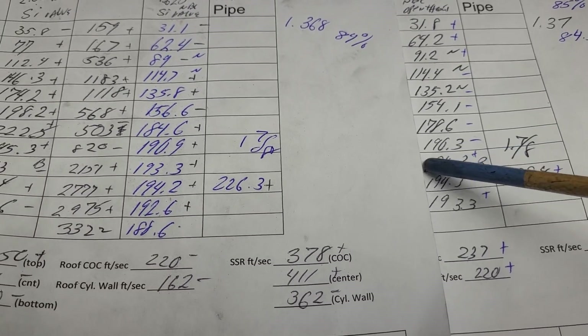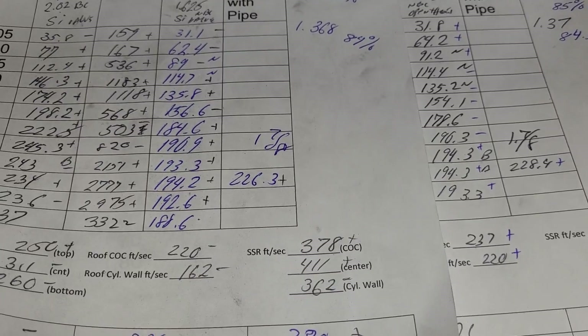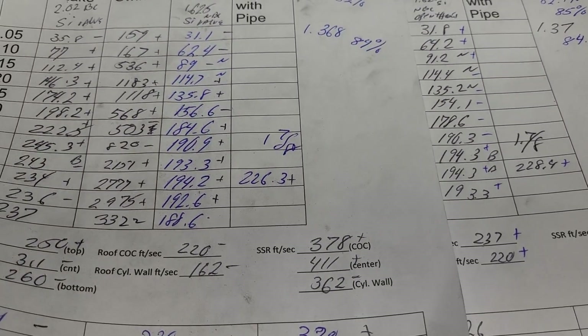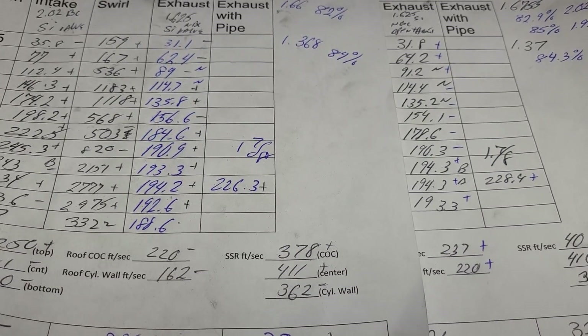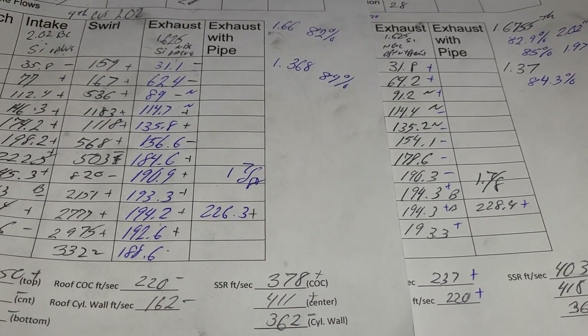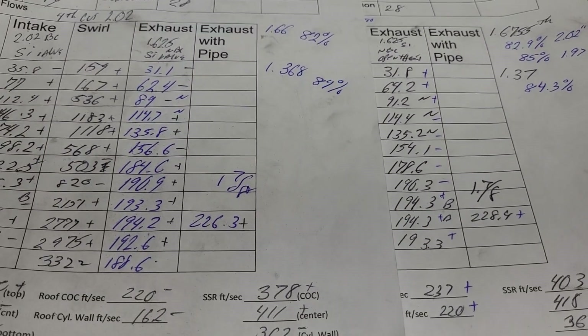Minus, minus, minus, minus — all of these are minuses. And we plus out better here, but I didn't make the port any bigger. Remember, it's only supposed to pass about 192, so I literally have to make that port bigger now in order to get anything else out of it — which isn't a problem. It's very small where it is right now, way smaller than the New Zealand exhaust port.